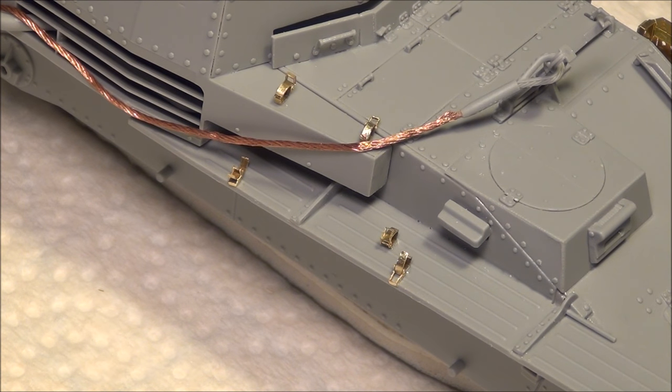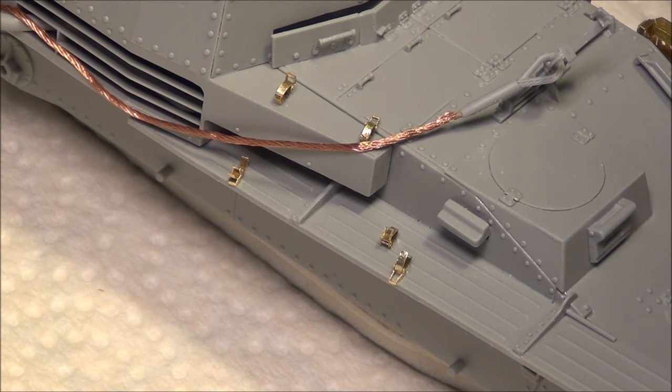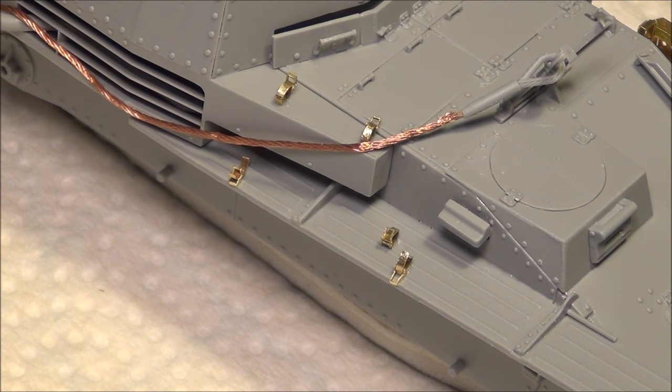Hello everybody, this is Panzermerce36 and today's video is going to be a tutorial about working with these little things. These are Drayton's 1 to 35th scale three-piece photo-etched tool clamps. They are workable and insanely small, very fiddly, but in the end they are worth it because they look incredible — much better than just the little plastic molded-on parts you get, even though those are pretty good on Dragon kits.